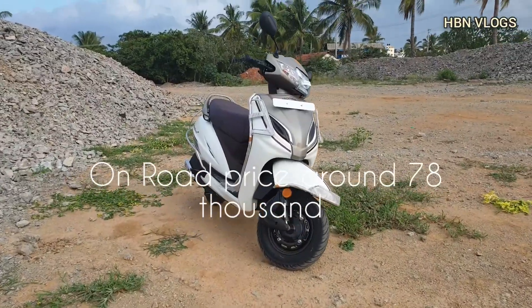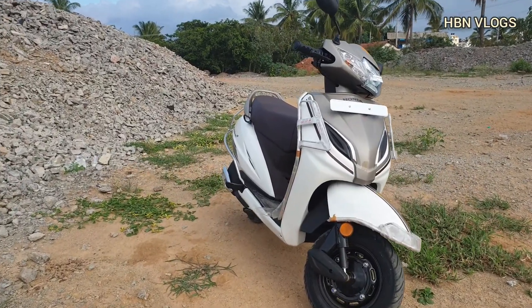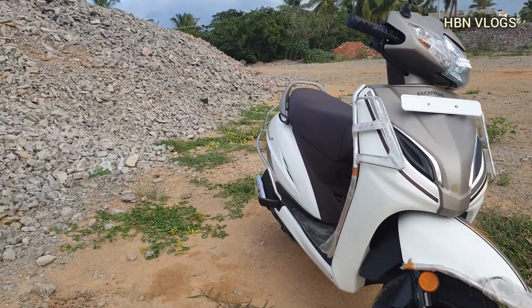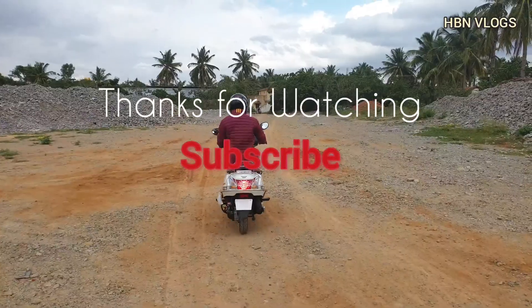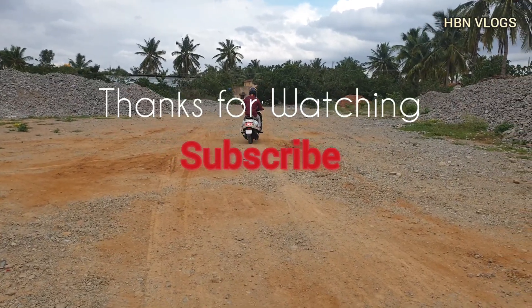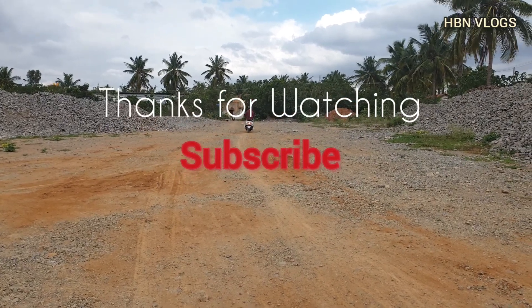Thank you guys for watching this video. Please support us by subscribing to our channel for more reviews. Thank you.